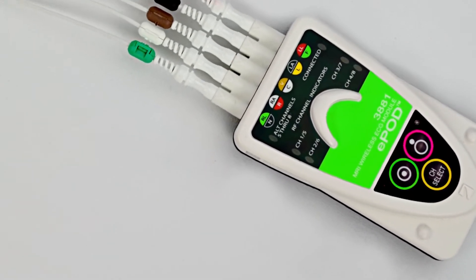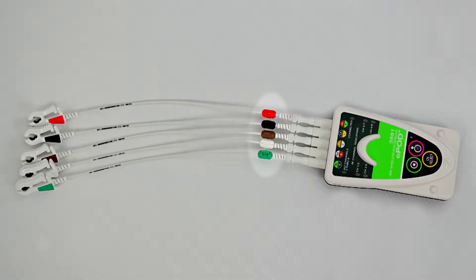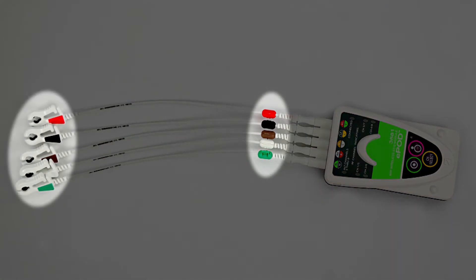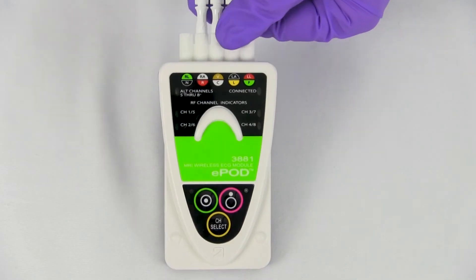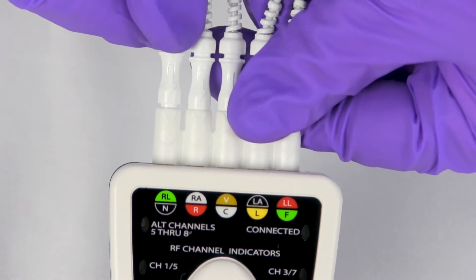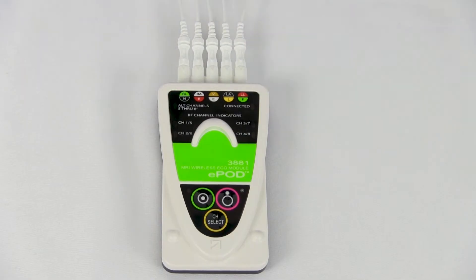The Iratamed 3880 monitor system's ECG EPOD has a five-lead system. Each lead has a color-coded bead on the wire, as well as a matching indicator on the lead's clamp for the user's convenience. To connect each lead to its corresponding port on the EPOD, simply line up the arrow on the lead wire to the V on the EPOD and insert until the lead wire is flush with the EPOD.